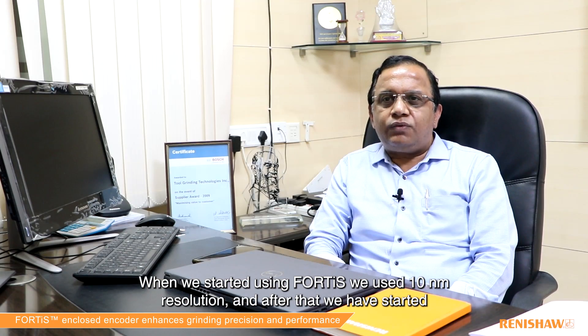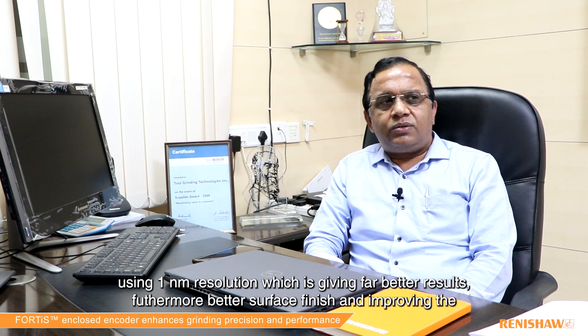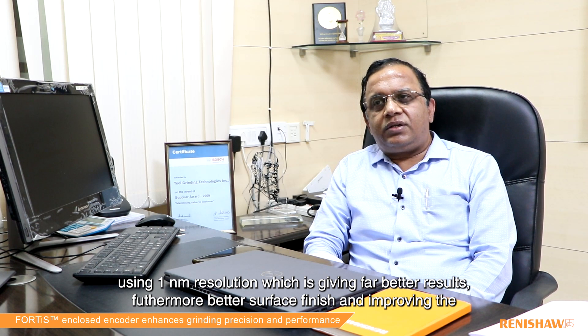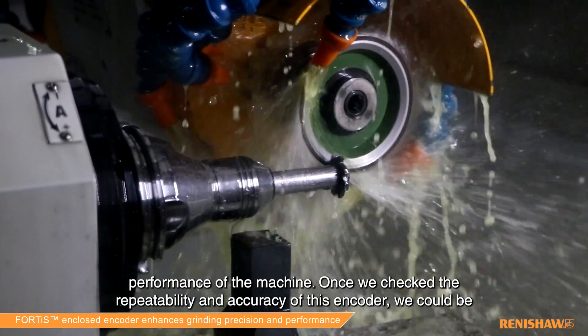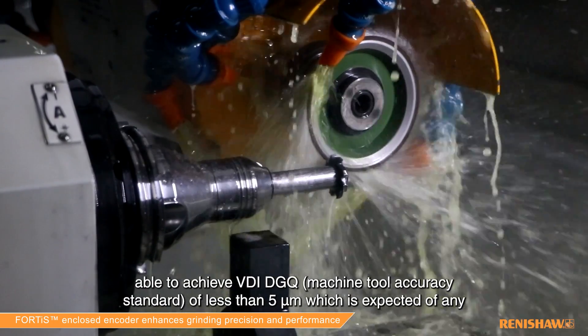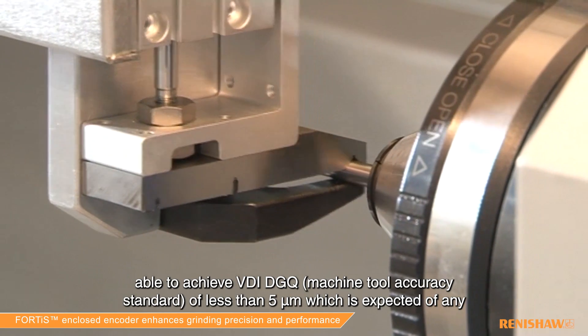When we started using the Fortis we used 10 nanometer resolution, and of late we have started using 1 nanometer resolution, which is giving further better results, better surface finish, and improved performance of the machine. Once we checked the repeatability and accuracy of these encoders, we were able to achieve a VDA GQ of less than 5 microns, which is expected out of any grinding machine.